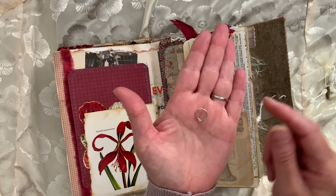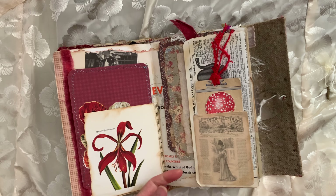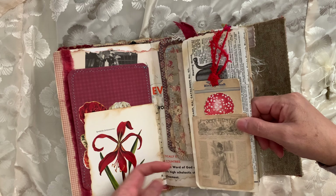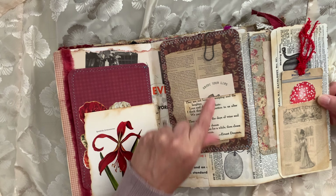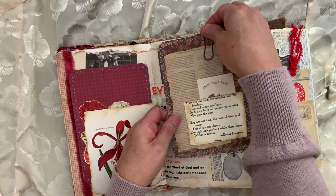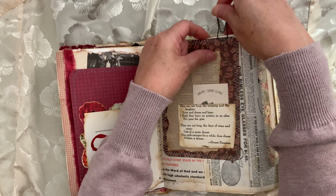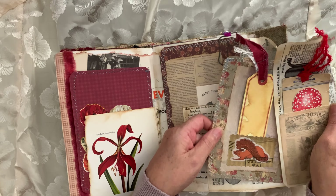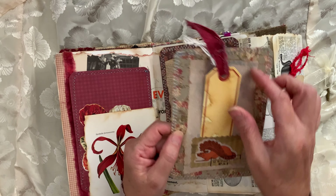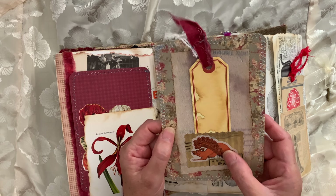My mom found these cute little paper clips. You just kind of pull it straight out like this, and then you have these two cards here — journaling cards to use however you want. I just sewed around them. This is a faux stamp from my friend Villemarie.